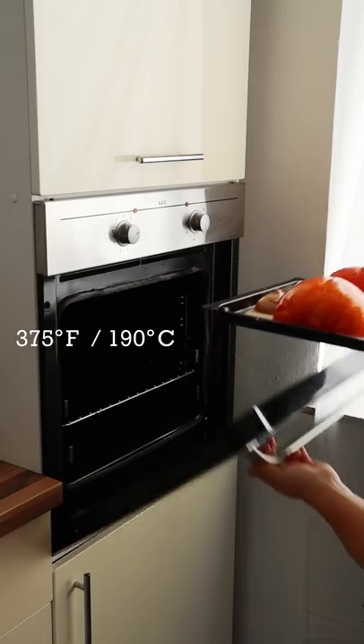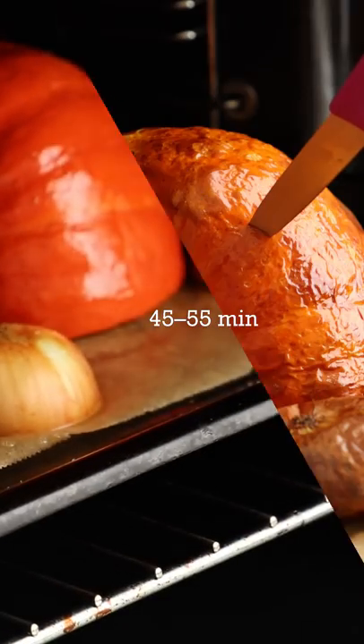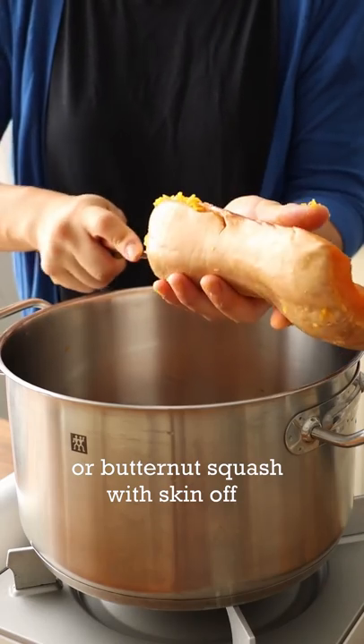Coat both sides. Bake about 45 minutes. Test for doneness. So easy.